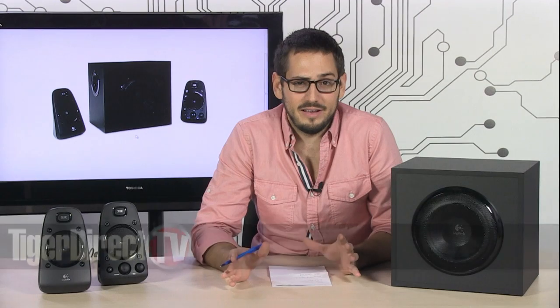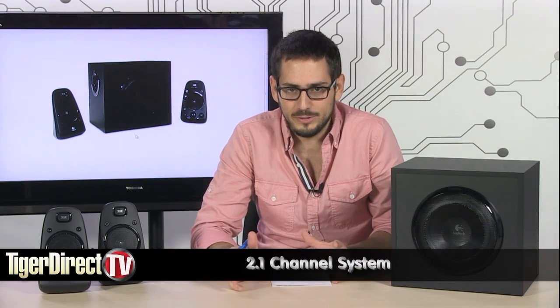We're looking at the Z623 from Logitech. Very simple, very to the point, but very nice and quite powerful 2.1 channel speaker system for your computer.